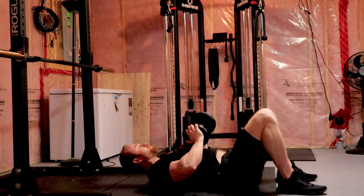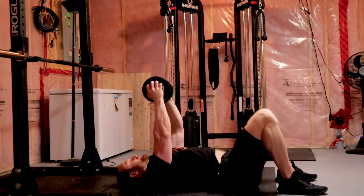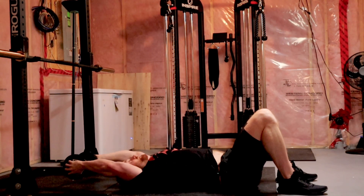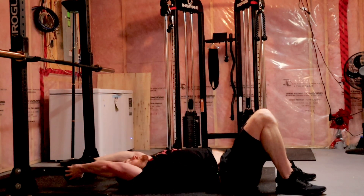We can change to holding the dumbbell carefully on its sides — elbows again slightly bent — reach back with a constant elbow angle and pull it overhead.